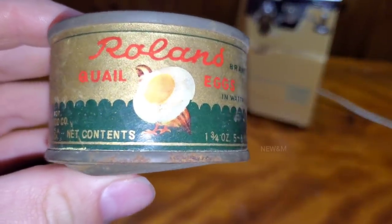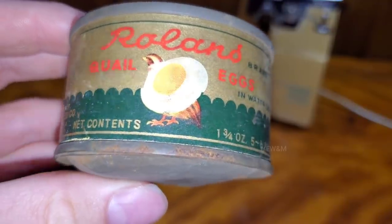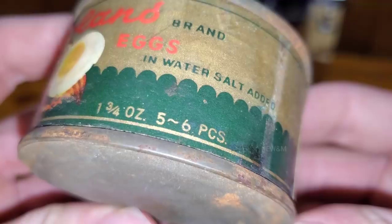Hey everyone, today we're going to be opening this can of 1950s quail eggs in water.